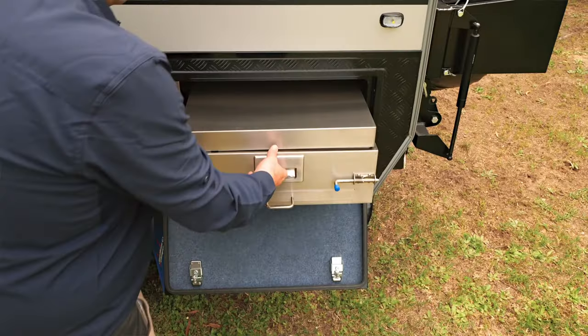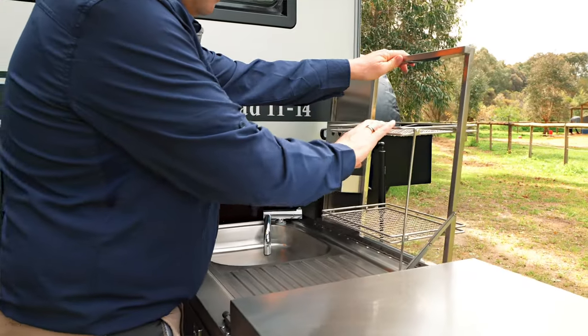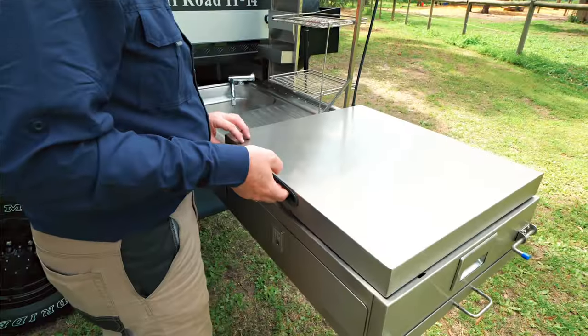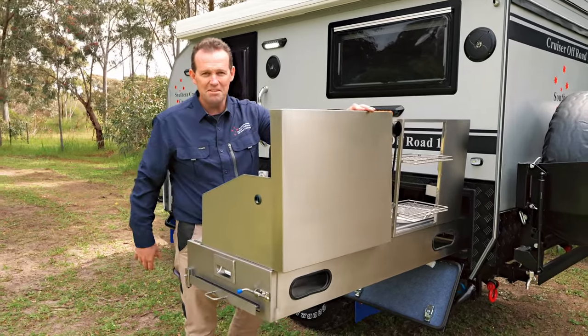Here we've got a full-size kitchen, easily pulled out. We've got the dish rack, LED light, and a four burner cooktop with cast iron trivets and wind guards as well.